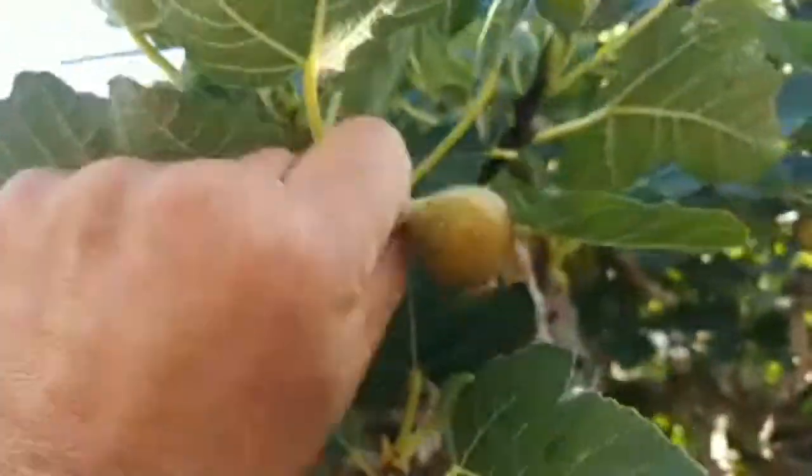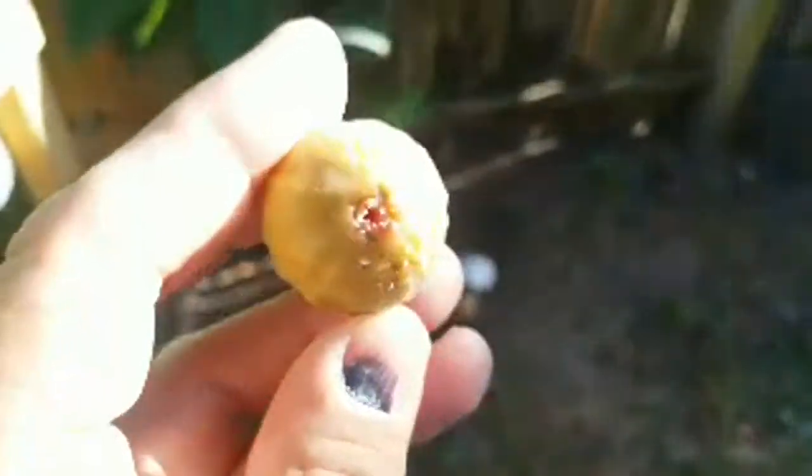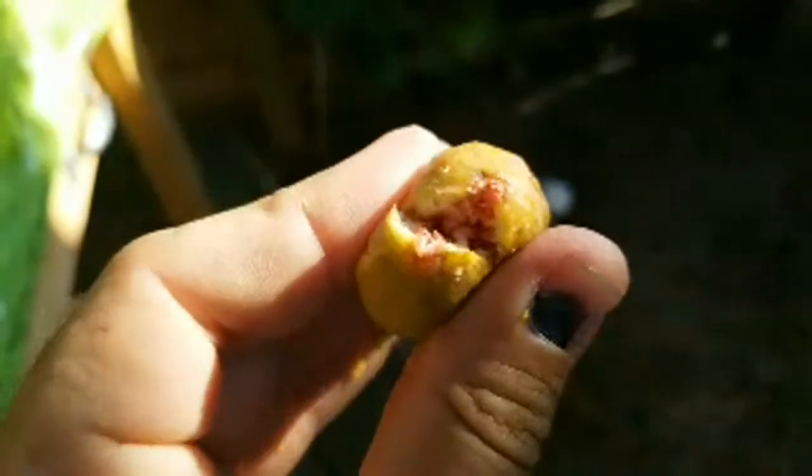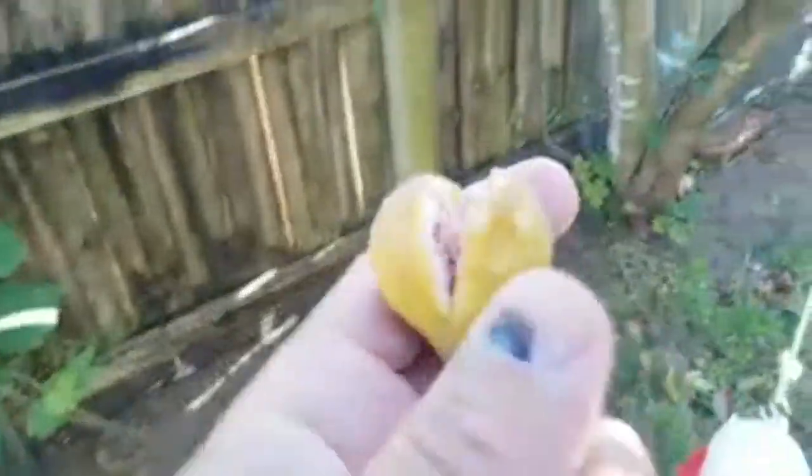Look at these figs — absolutely delicious. Now you know why I have five varieties of fig trees in my yard. See, when we get a lot of rain, there's a hole at the end that starts to open — that's a bit of an issue. Everything loves the figs, including the bunnies.